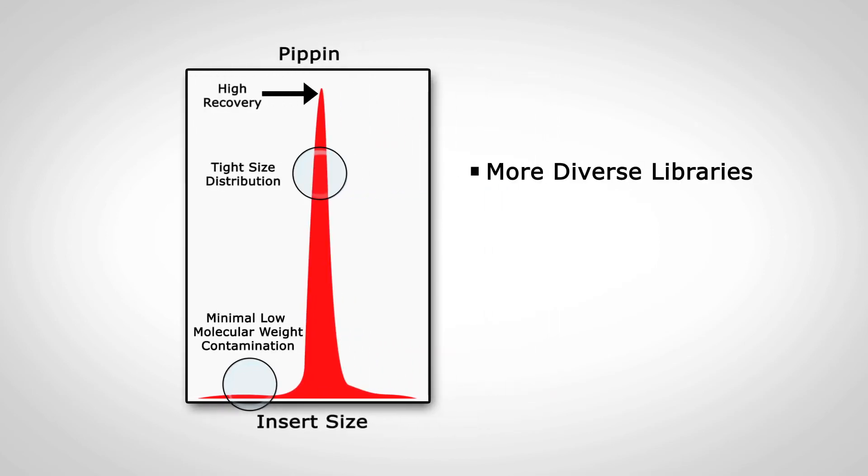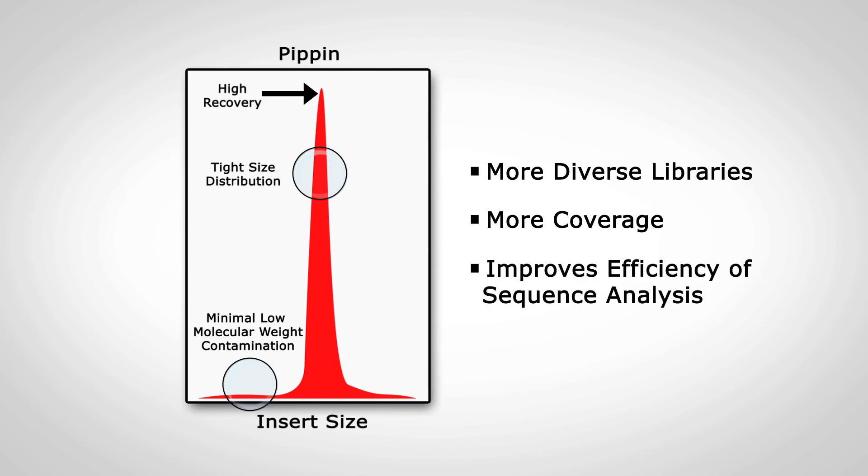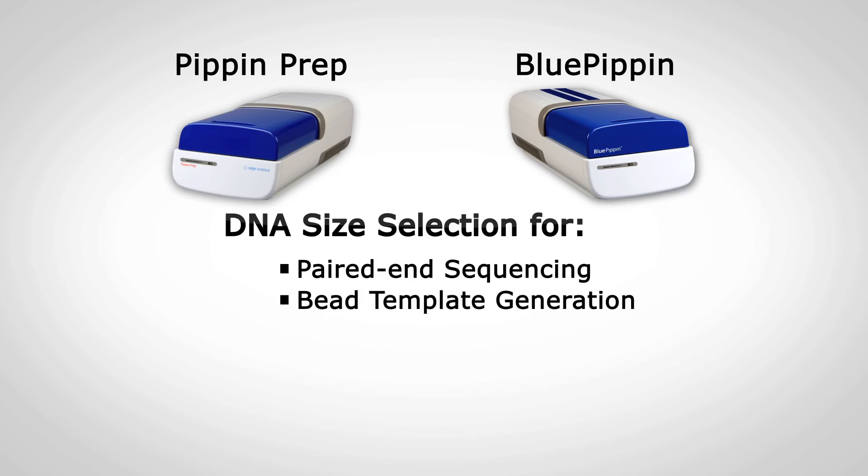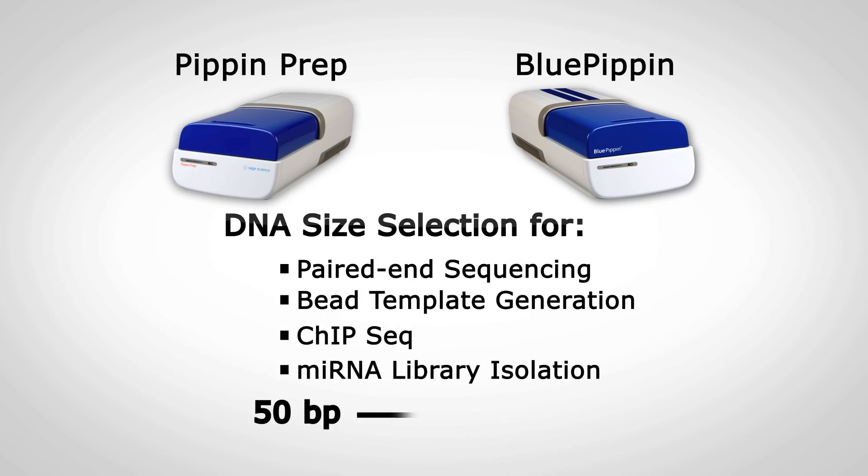This produces libraries that are more diverse, provides higher coverage, and improves the efficiency of sequence analysis. The Pippin Prep and Blue Pippin are suited for DNA size selection for paired end sequencing, bead template generation, chip seek, and microRNA library isolation.